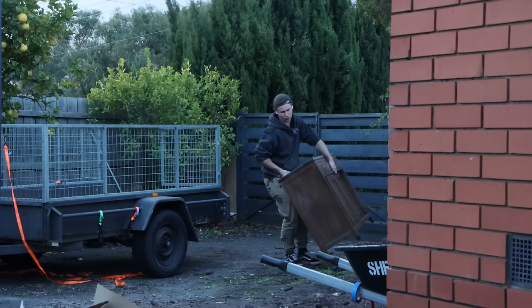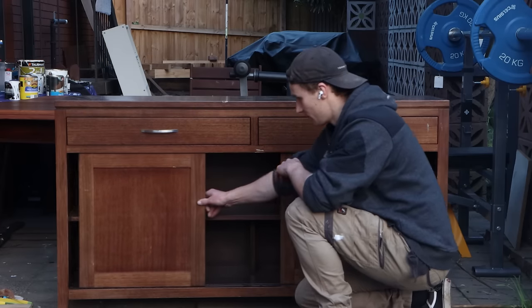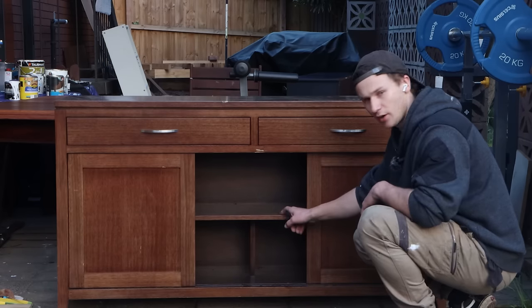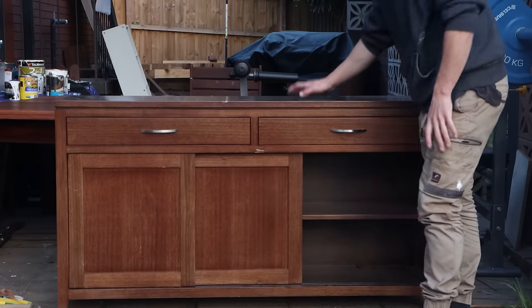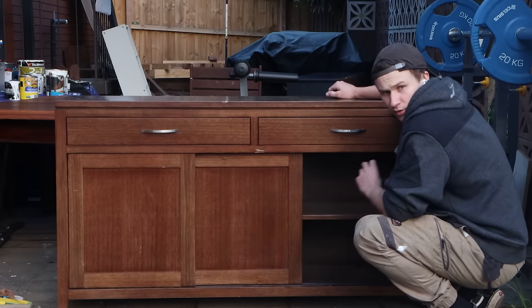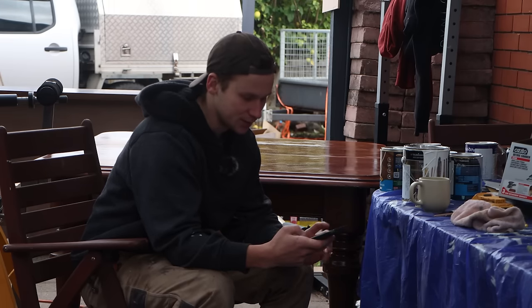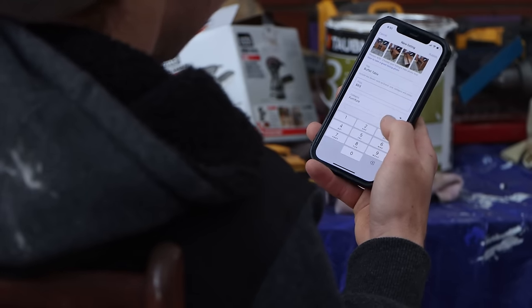We're already negative $300, so let's quickly make our first sale. This second buffet isn't actually missing a door — it's designed to have just two doors like that. The problem is if I paint the face of it, you'd still see the inside, so I kind of have to paint everything for it to look uniform. I'm thinking maybe this is one we just put up and sell as it is — paid $5 for it, if we sell it for $50 that's $45 profit without doing a thing. This is the first time I've ever listed anything on Facebook Marketplace. I'm going to do $80.